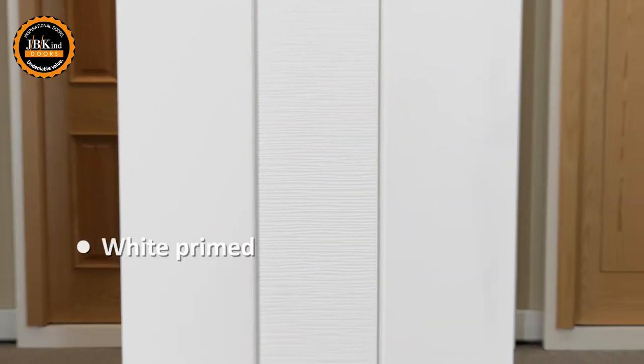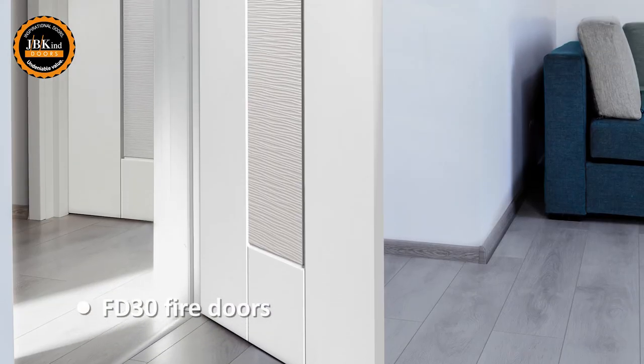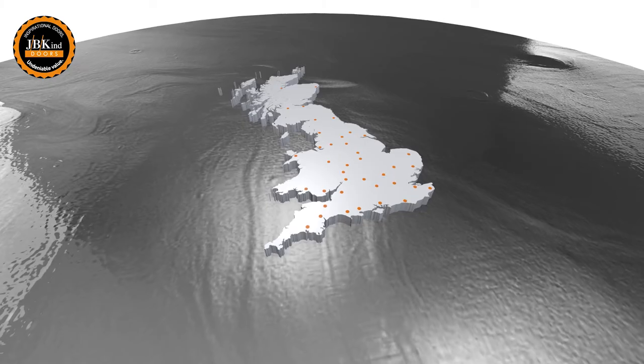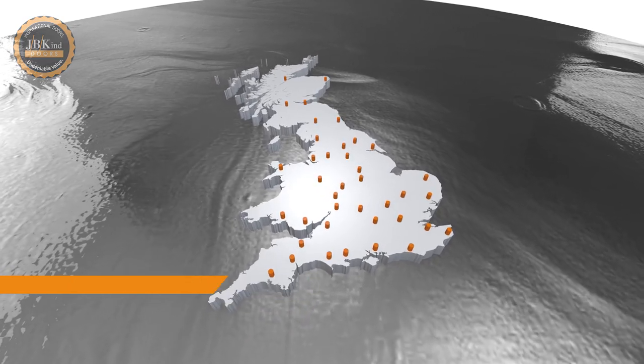This door is supplied prepared with a white primer ready for top coat finish. 30-minute fire rated door options are available as well as a matching clear glazed partner. For more information on the AXIS Ripple or for details on our network of suppliers, visit jvkind.com.